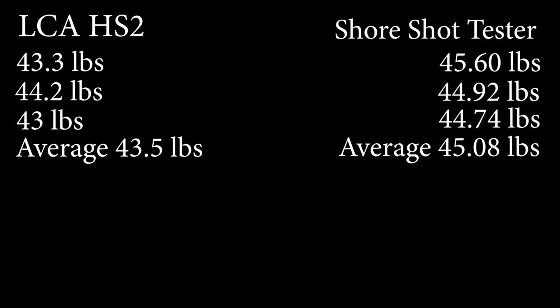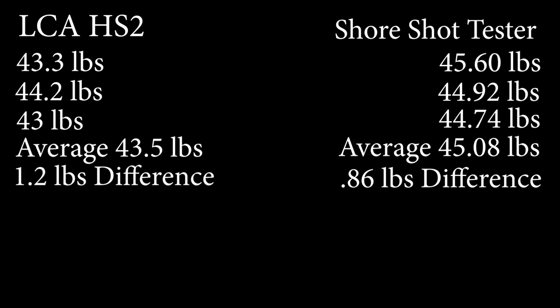I don't sell the tester that I built — it's a one and only — so it's not like I have an interest in making the HS2 look bad. But there is also some additional information. If we calculate the Shoreshot tester and find the difference between the three drawback numbers, the Shoreshot tester is at 0.86 pounds difference between the three drawbacks. On the other hand, the HS2 has a 1.2 pound difference. So the tolerance of the Shoreshot tester is better — it has much better tolerances than the HS2. It does show that there is probably room for improvement from the HS2.